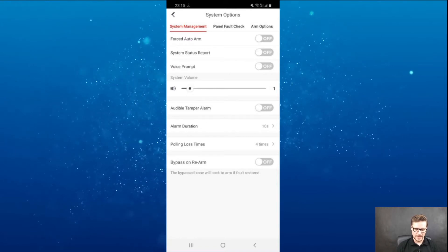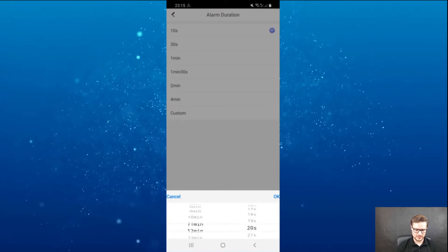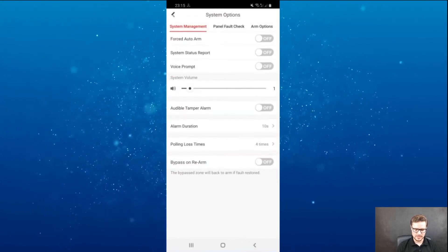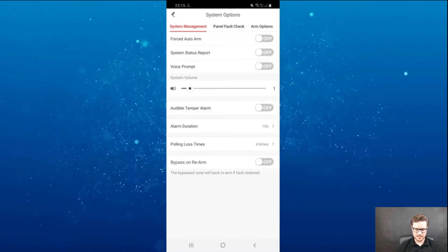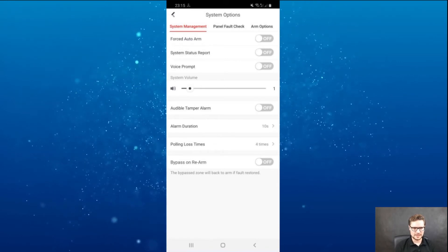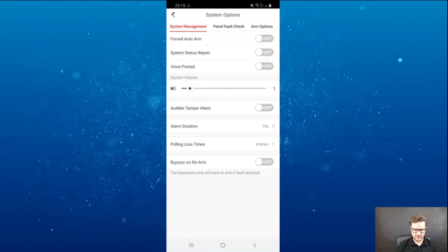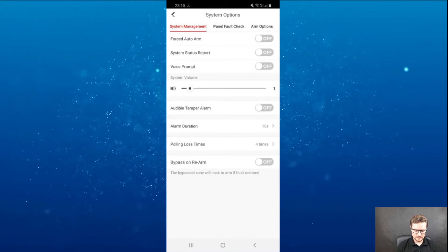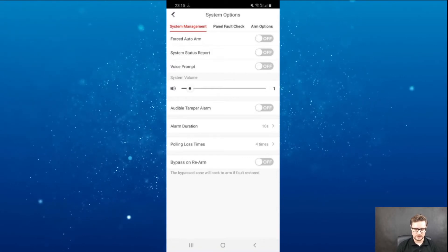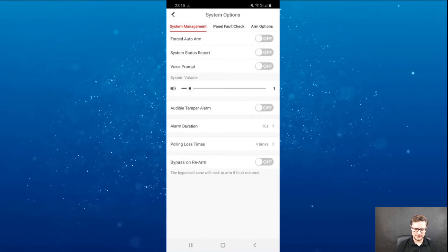You can turn the tamper alarm on and off. Alarm duration — I've minimized it to 10 seconds, but you can choose up to 15 minutes. Bypass on re-alarm — if one of the units is triggered, you can re-alarm the system and when it comes back to normal it will include that back into the system. Panel fault check — this is reporting for you, to make sure whatever cameras connected to the system are connected or disconnected. Battery fault check is important to ensure the battery is in good condition.